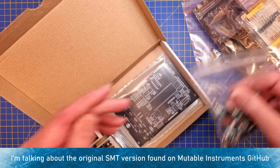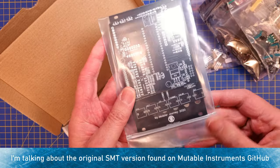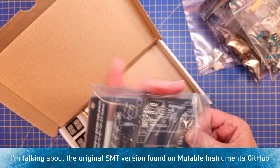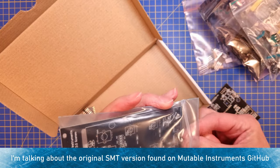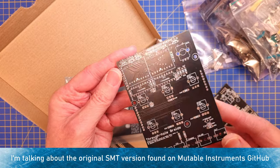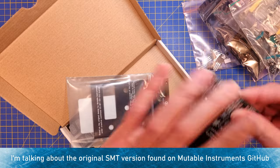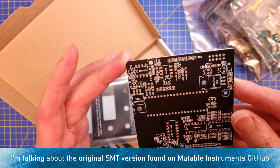I kind of had this module in the back of my head for a while, since a lot of DIYers have built one already. But trying to source all the different components ended up in a situation where I had to pay more for shipping than for the actual components themselves, if they were even possible to find in stock. So that kind of put me off a bit.